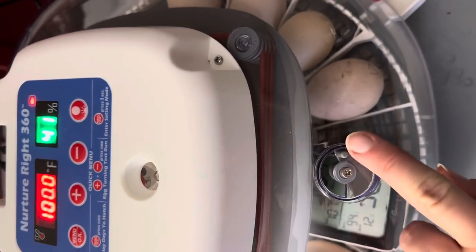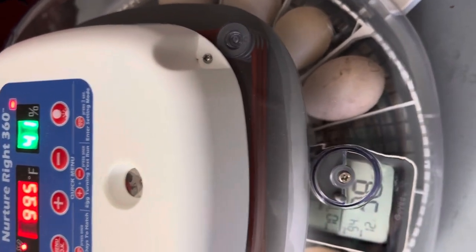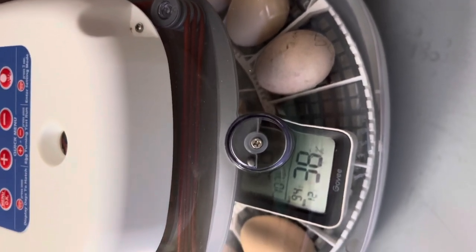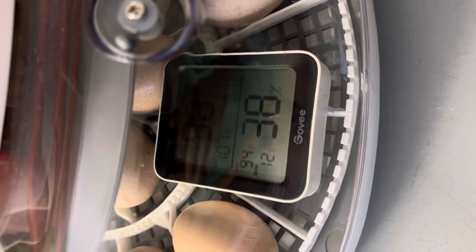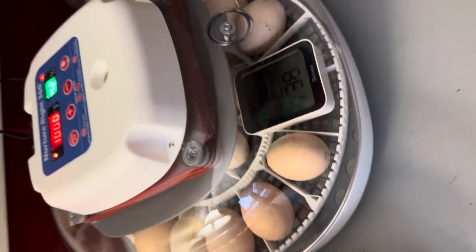You do not want humidity to get too high until about three days before they hatch — then you bump it up. Up until that point, you will drown the chicks if it gets much higher, in my experience. I usually keep it right around 100 degrees and about 38% humidity. I'm happy with that, so there you have it.